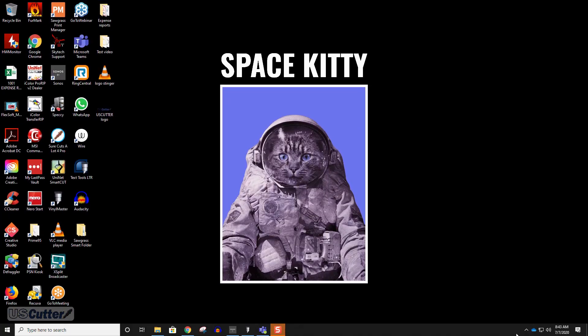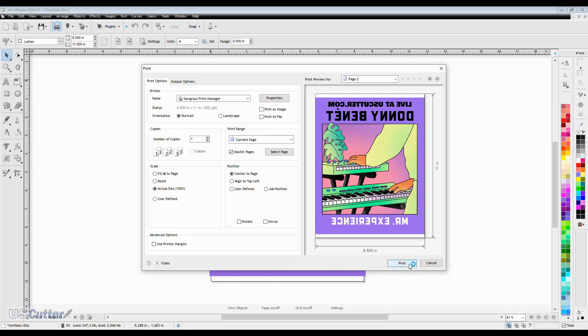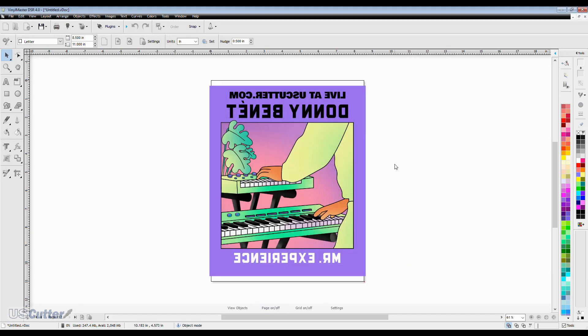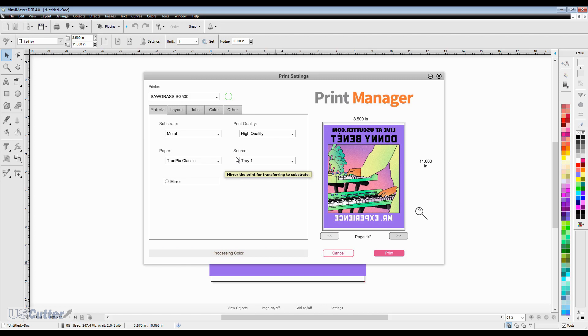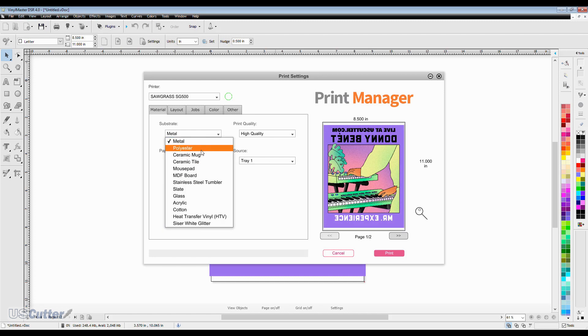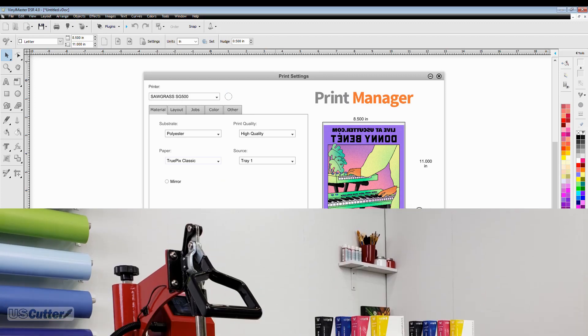With both machines giving perfect nozzle checks, let's print something. You can print from any program or load an image directly into the Sawgrass Print Manager through the icon tray menu. For this example I'm sending a job from Vinyl Master DSR. When going to print, make sure the image is mirrored and that the printer selected is the Sawgrass Print Manager — you never want to send a job directly to the SG500 or SG1000 because it won't have proper colors and will use more ink than needed. Once you hit Print with the Sawgrass Print Manager set, it will automatically load the image and open the Print Manager. Simply select the substrate and paper type and the Print Manager handles the rest. Other options like layout, job queue, and color adjustments will be covered along with sublimation papers in next week's video — hit Subscribe and Notifications so you don't miss it.